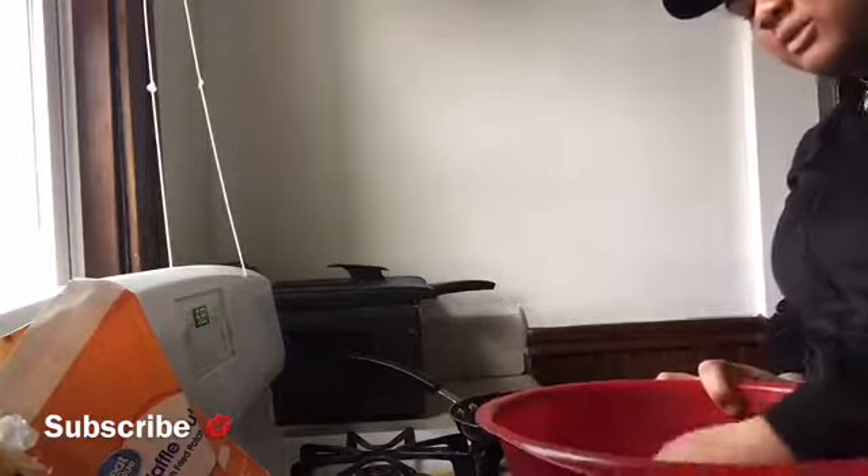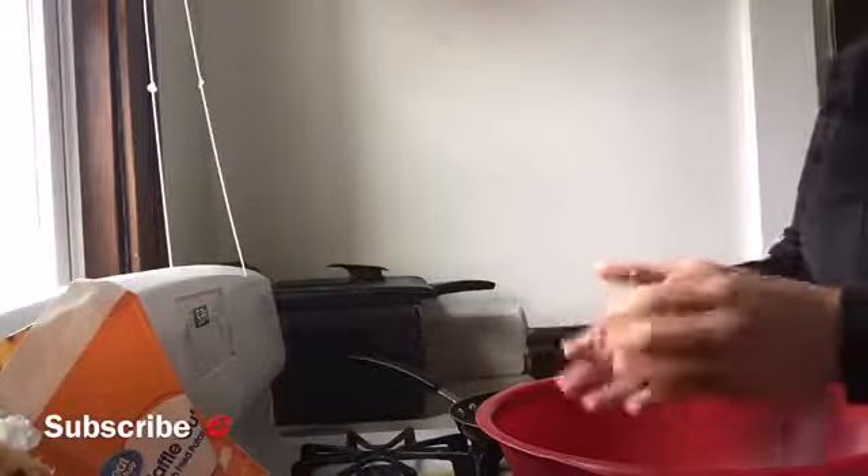Now you've got all your seasonings in there — not too much, just right for the burgers. You're going to dip your burger in and mix it around so the seasoning gets on the burger. Some people make their burgers different but this method really makes a difference. The seasoning is all on there.